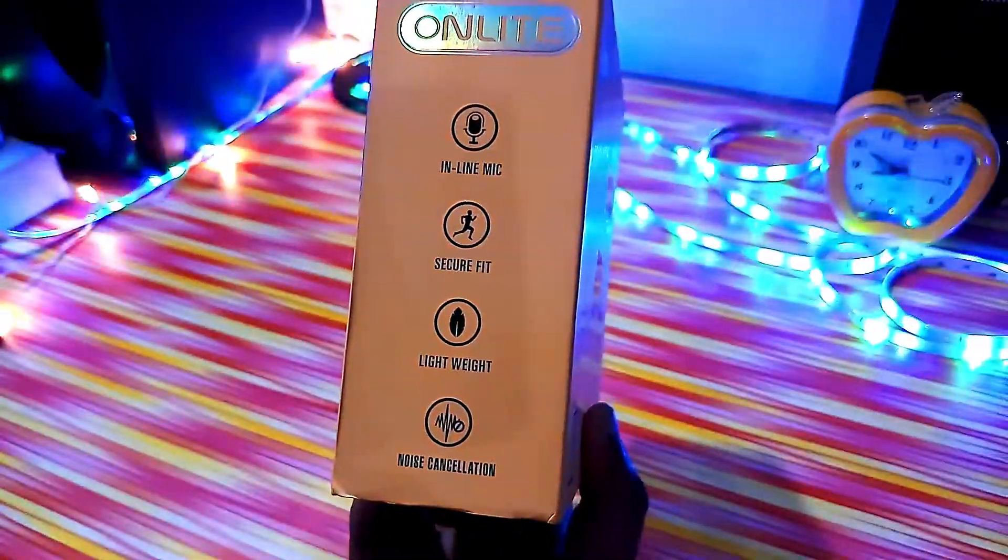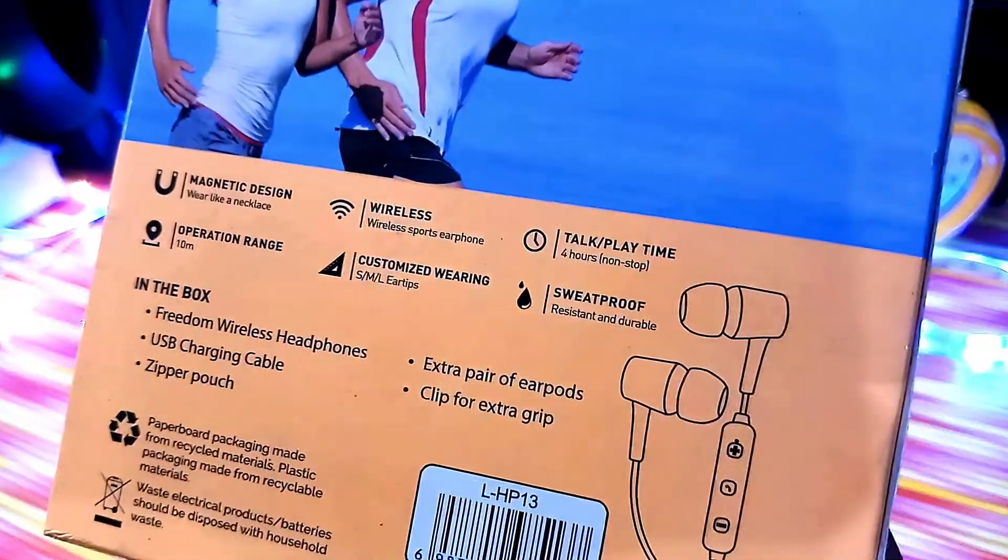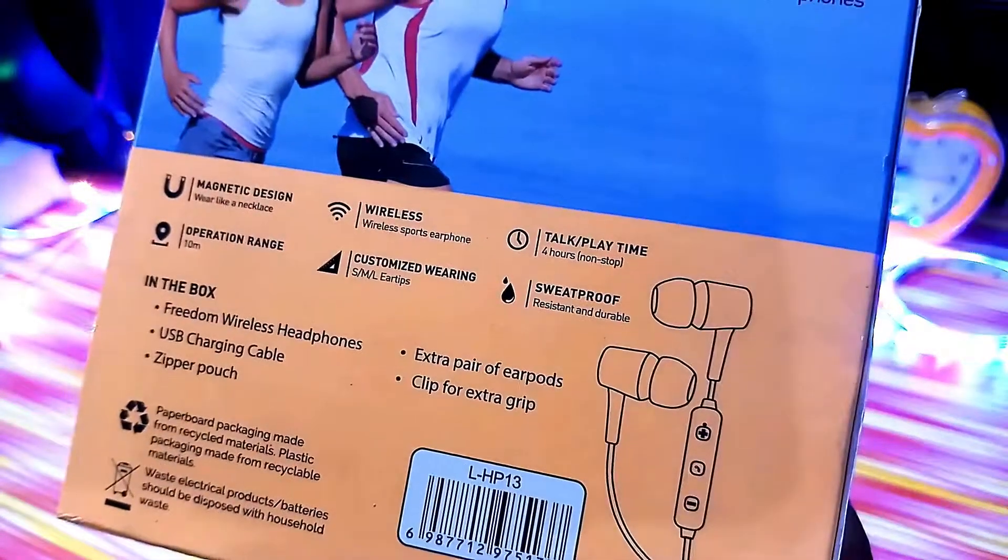If you talk about features, you have a man-rick design, 10-meter range, wireless, sweat-proof, and on the box it says 4 hours of playtime.